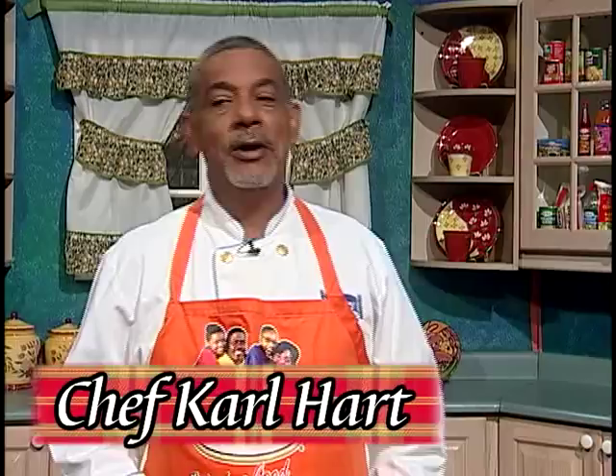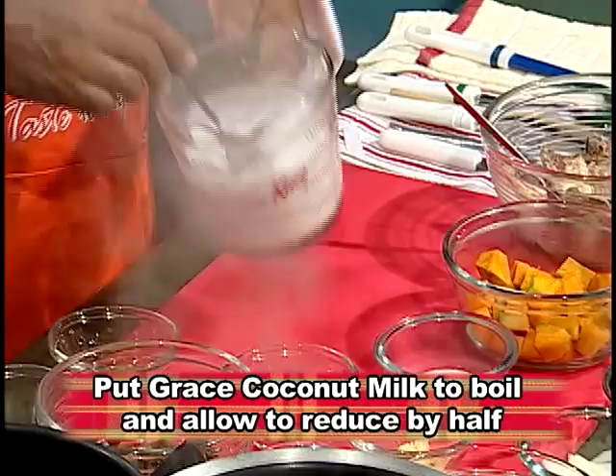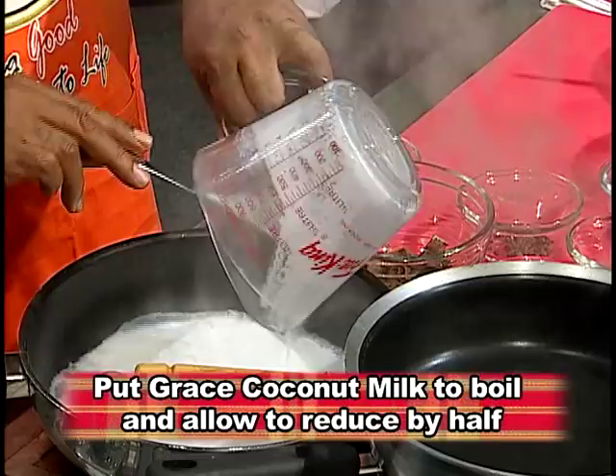Today I'm going to be preparing mackerel rundown. Now, rundown is no rundown without coconut cream, which takes a little time to do. So we'll make what's called, in the chef's language, a reduction — where you boil this and it simmers down to a custard.